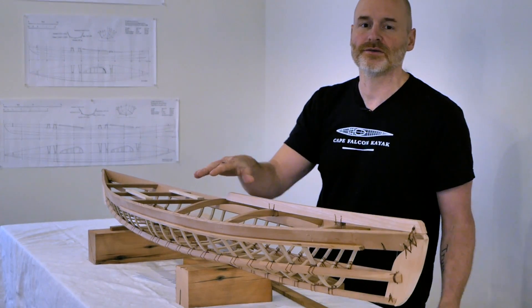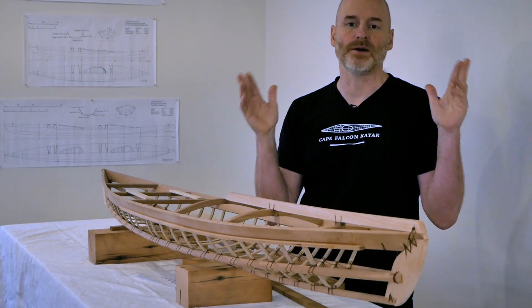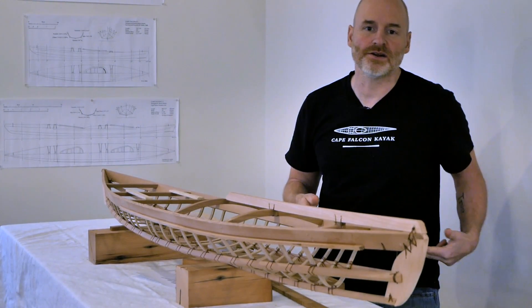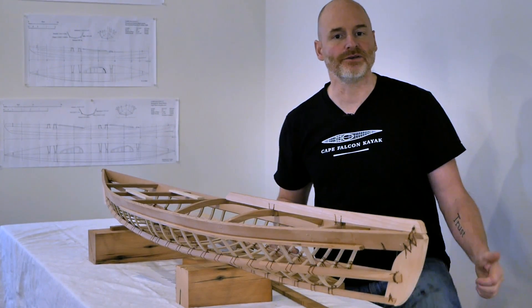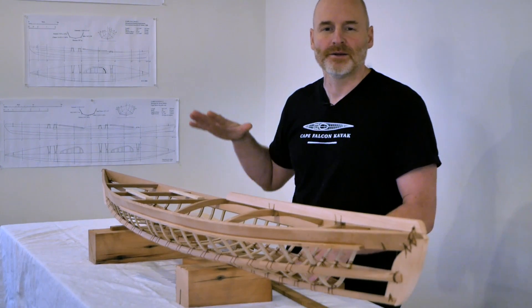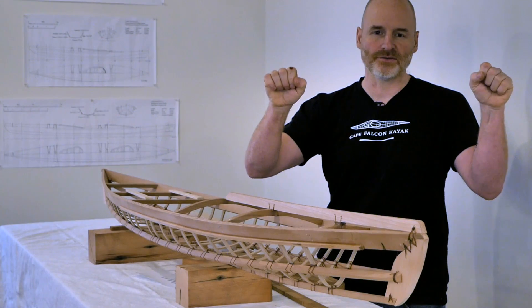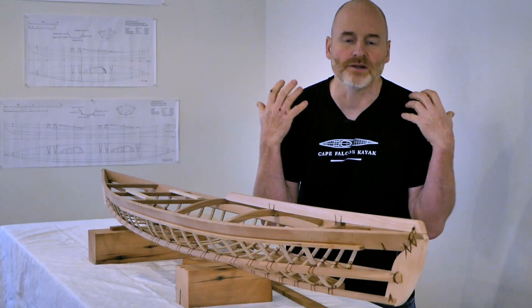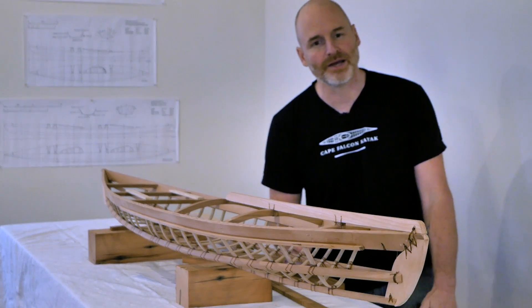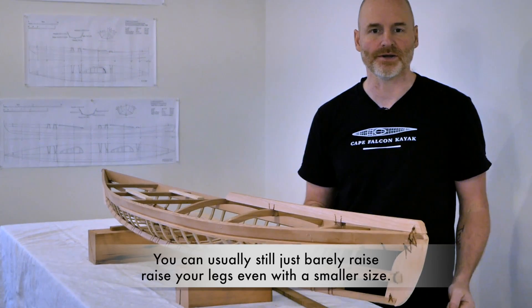Another change for the F1 surf is I recommend choosing a cockpit that's one size shorter than you normally would. Normally cockpit size is keyed to your leg length so you can raise your legs while paddling. In the surf version, a shorter cockpit lets you really project your knees forward into the skin on either side of the combing, which helps lock you into the kayak much better. If you really value being able to raise your legs while paddling, you might skip this modification — it can go either way.